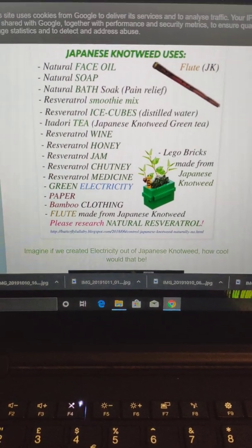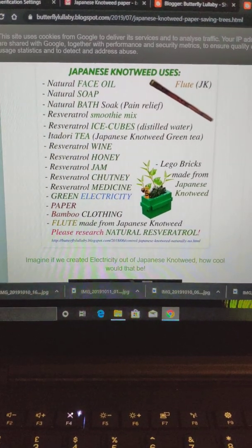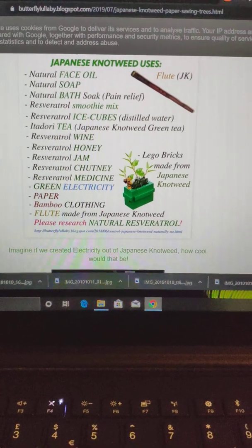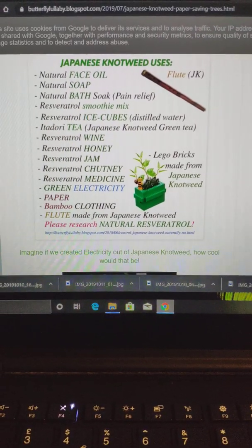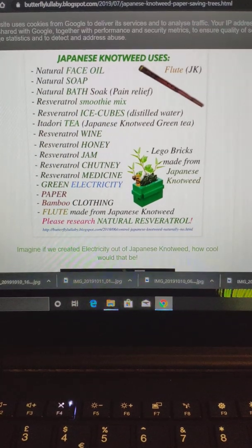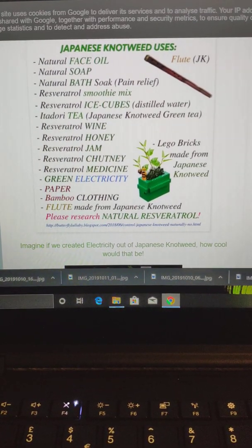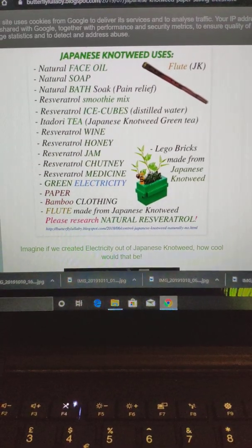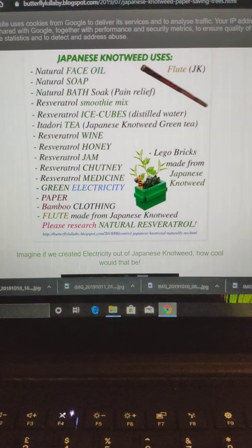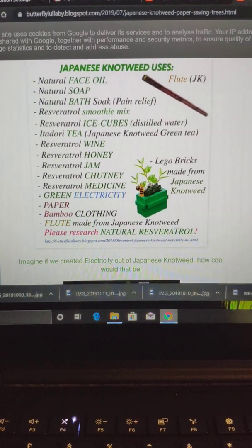I've done a little mind map of all the different things we can create with Japanese knotweed: face oil, which I use; natural soap — I'm hoping to help feed families by trading these soaps for food. There are a lot of families out there that are struggling. Also bath soak, smoothie mix which I do on a daily basis and find really beneficial to my health — it helps my asthma.